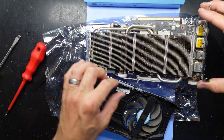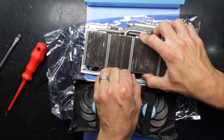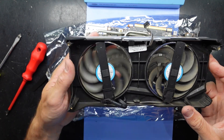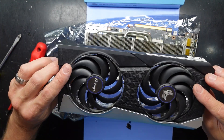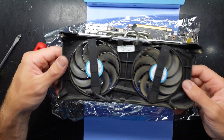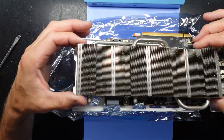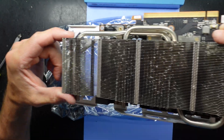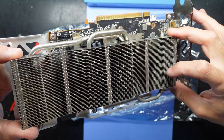Give that a bit of a brush and a clean. Disconnect it here as well. The fans are functioning just fine so I'm going to put them aside for now. Looking at that, especially down here — you can see all those white specks. All corrosion.